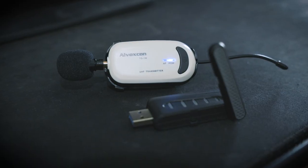What's up guys? Isaac here with another microphone review. Today we're going to be unboxing and taking a quick look at the Alvoxcon UM310 wireless USB microphone. Let's check it out.